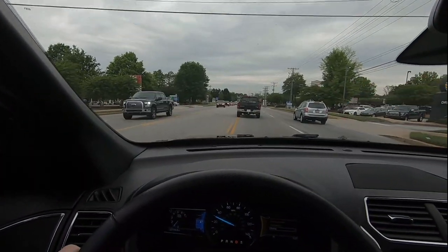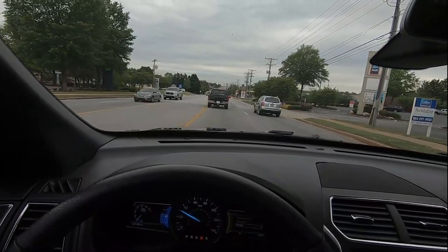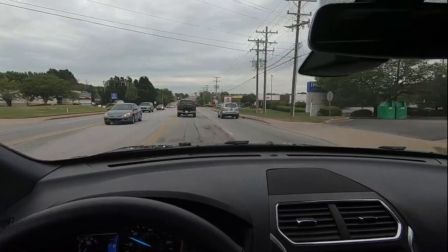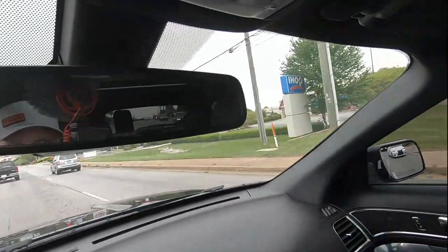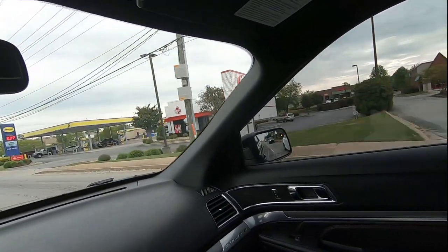I got a new Bronco behind me. The front end looks really cool, but they're so small — the base model. I wonder if you can see it in the mirror. Should be coming up beside me here.